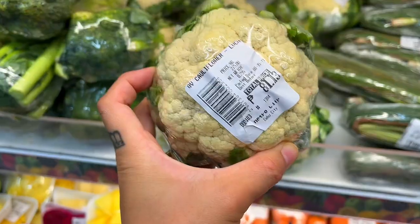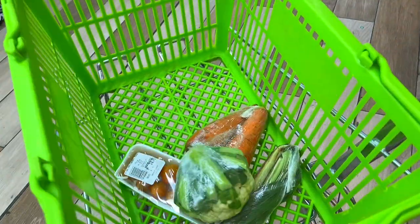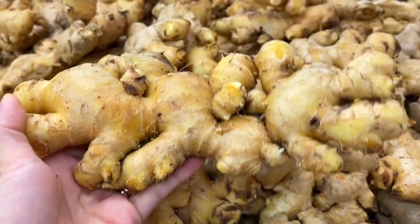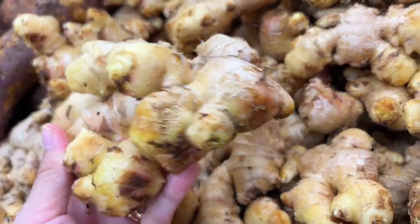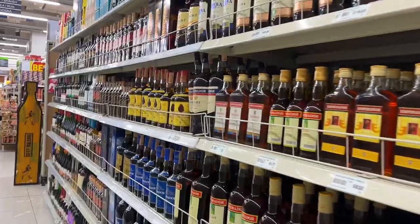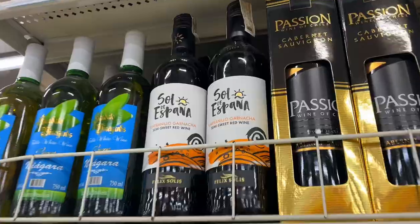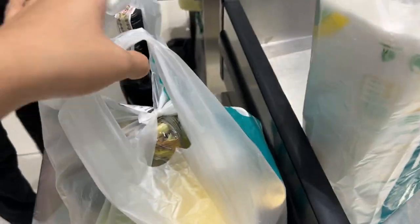I'm also grabbing a couple of vegetables because I love vegetables on the side. Ginger is actually not going to be part of our recipe, but look at these bad boys — they're beautiful, absolutely huge. I'm definitely going to use this tonight when I make atomic shots. Speaking of shots, you can't have good steak without good wine. I like the blue one, but this is good enough. All right, we got everything we need, let's go home.